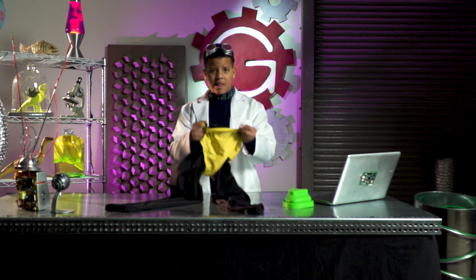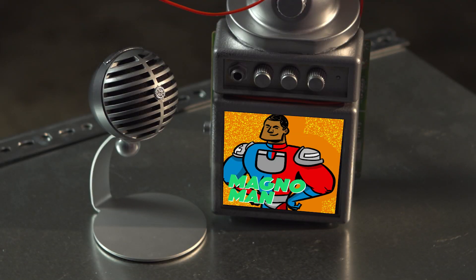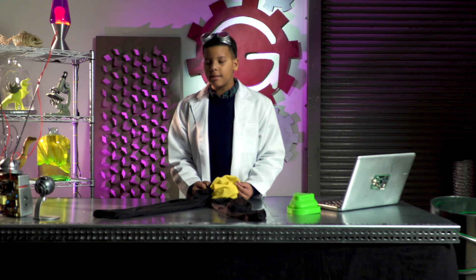How does this guy have a cape, yellow underwear, and still doesn't have pockets? Oh, it's Magnoman. Did I miss Magnet Appreciation Day again? Dang it, I thought that was next month.